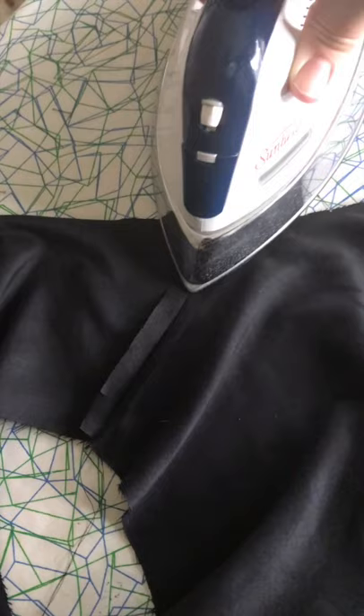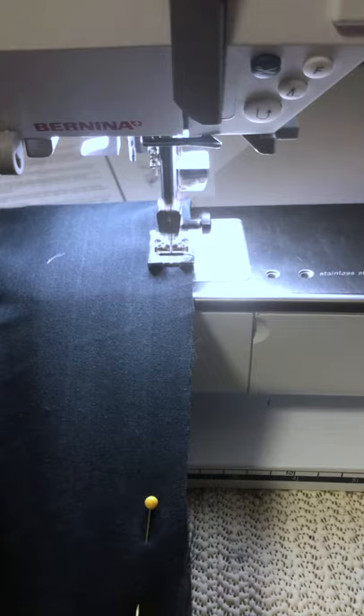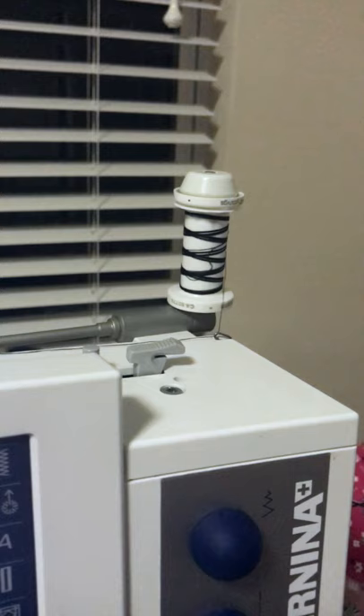And a little bit of pressing. Some more sewing, albeit stressfully. And the final look.